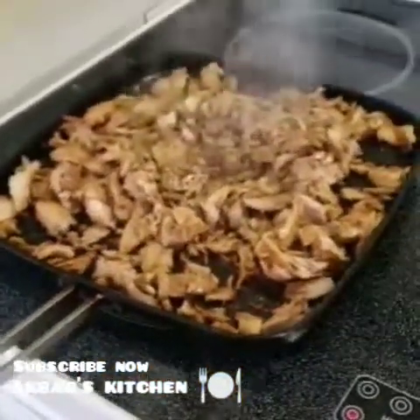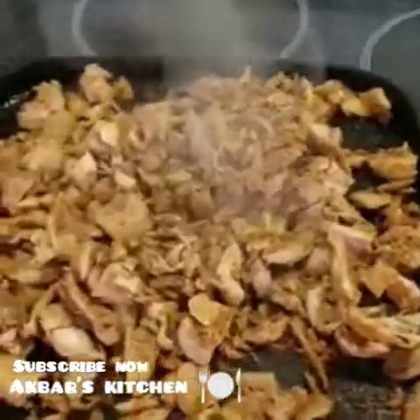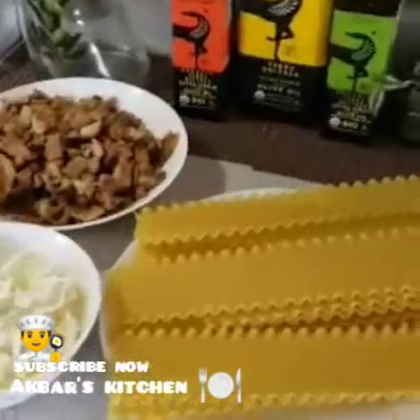Assalamualaikum, welcome to Agbor's Kitchen. I am going to show you how the chicken is made. I have all the ingredients.